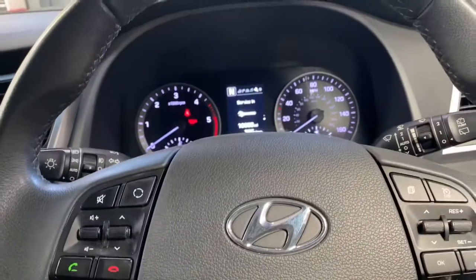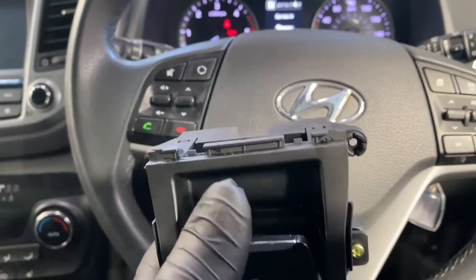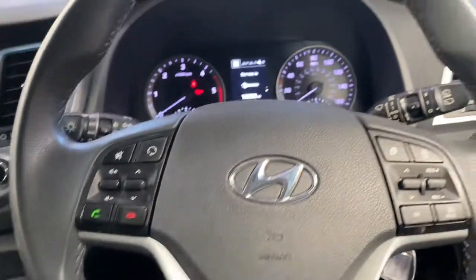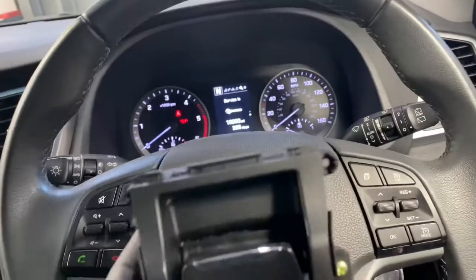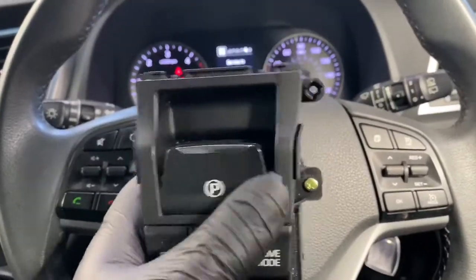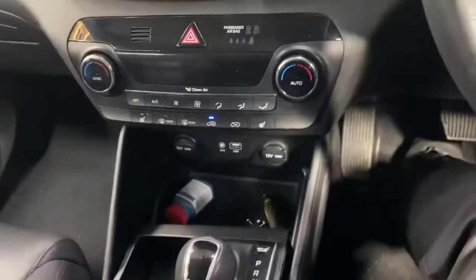Now if you come across an issue where this handbrake lever literally doesn't engage or disengage the handbrake, and you've checked all fault codes and there's no fault codes found and there's no damage to any of the wires, I would recommend you change this switch. This is the fault — I've literally just done one and it's quite easy to remove.